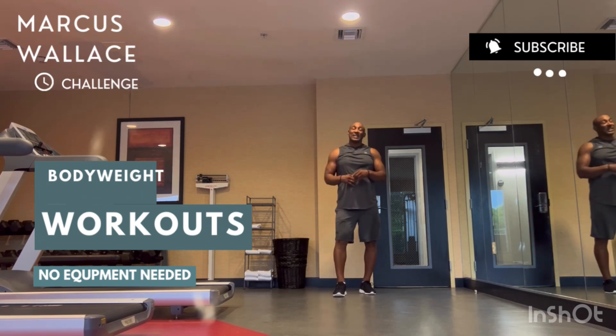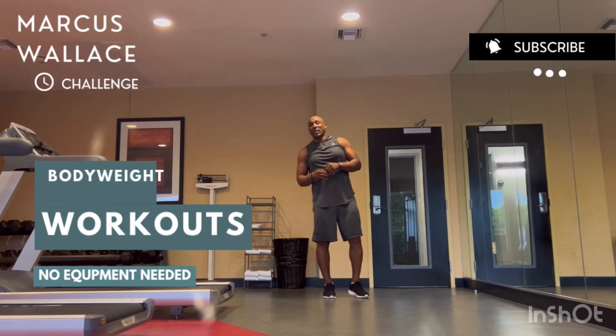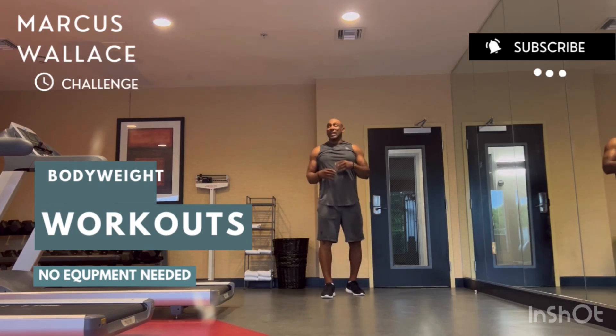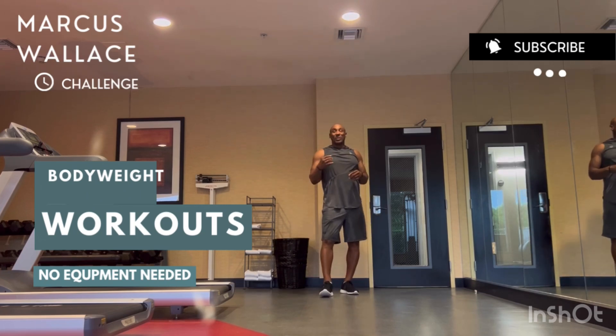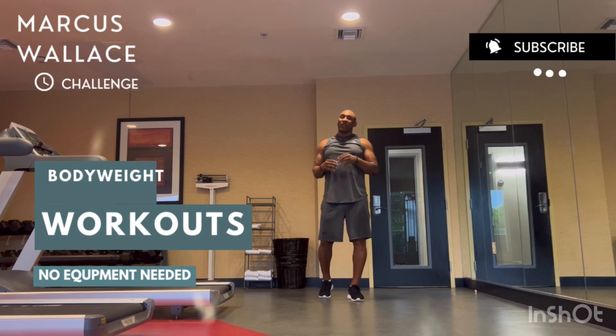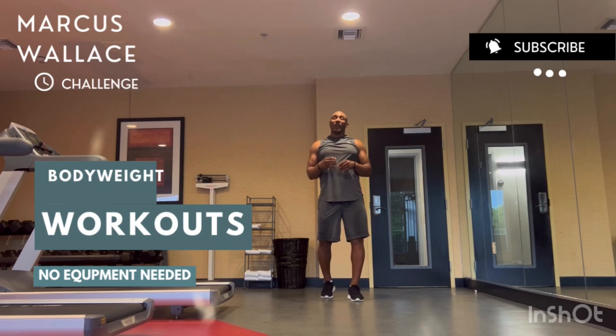The goal is to try to get this done in under 30 minutes. If you can do it in under 30 minutes, you're doing great — you're in some great shape. The fastest I've ever done it was 18 minutes, and that was with very short rest of about 10 to 20 seconds between each exercise, and I was just going.